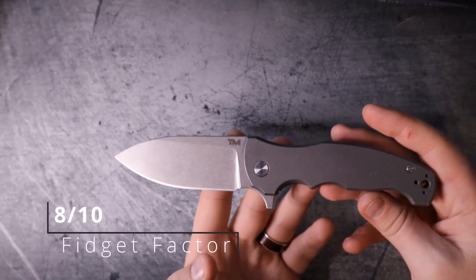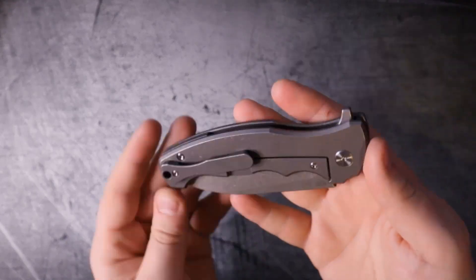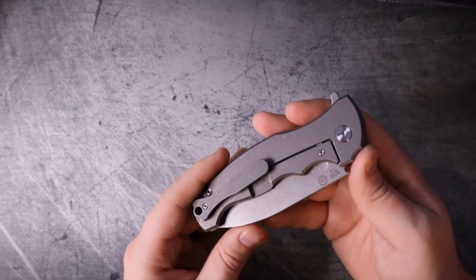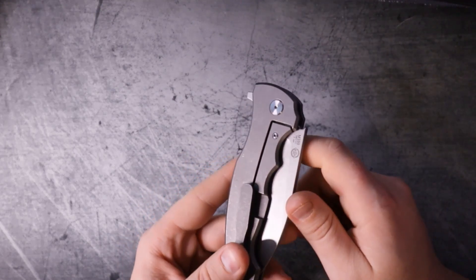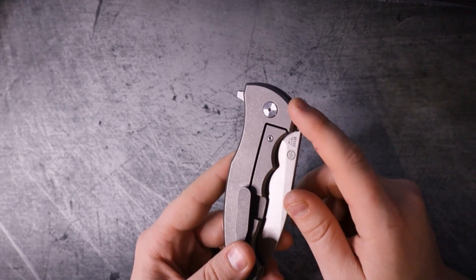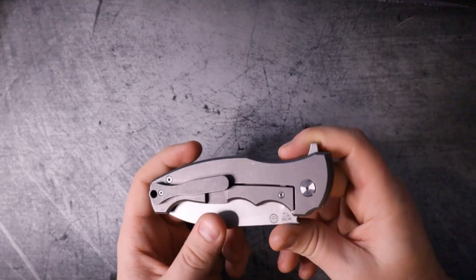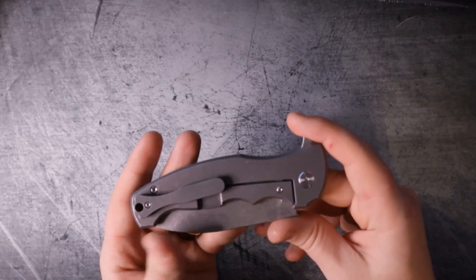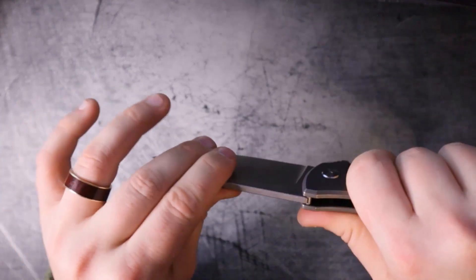Moving on, we're going to talk about the lock. Most knives are going to be frame locks in this price range, and this one is no exception. As far as the lock bar is concerned, it does have a lock bar interface - so it's steel against steel rather than titanium against steel, which is nice because hardened steel will wear down titanium. It also has an over travel stop, so that's good.